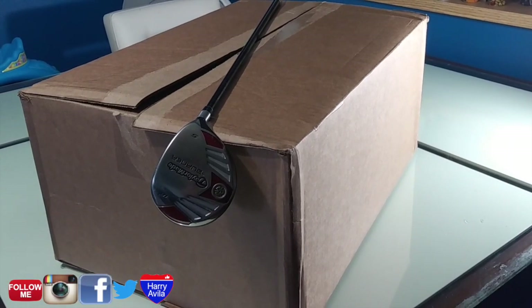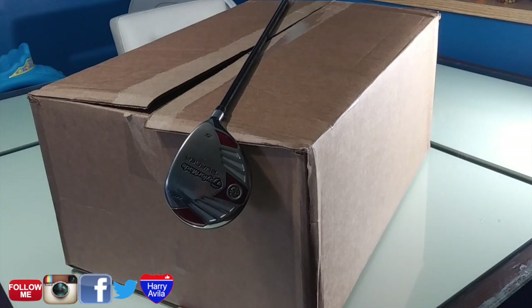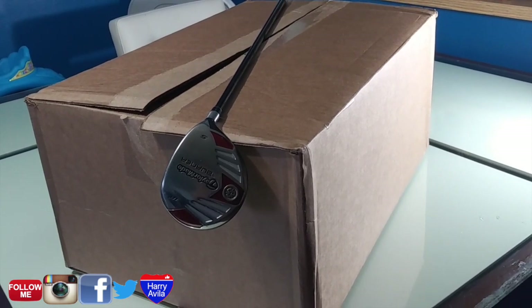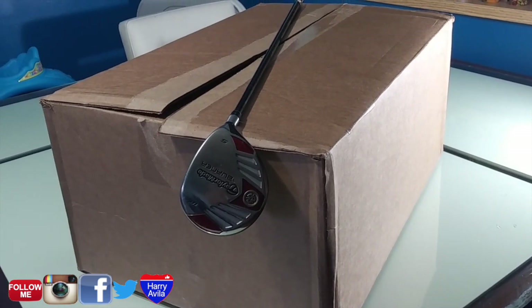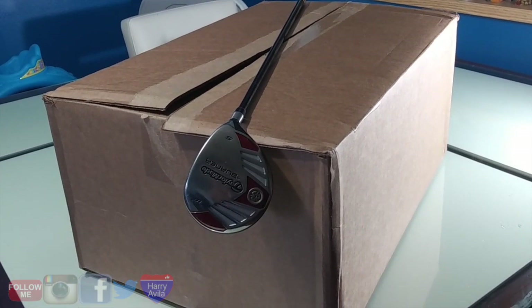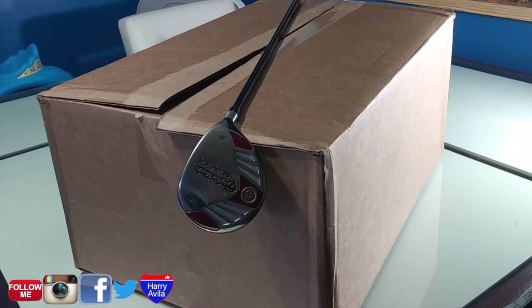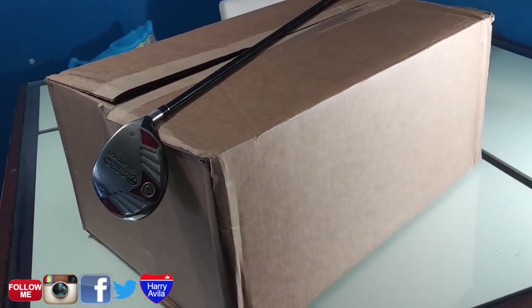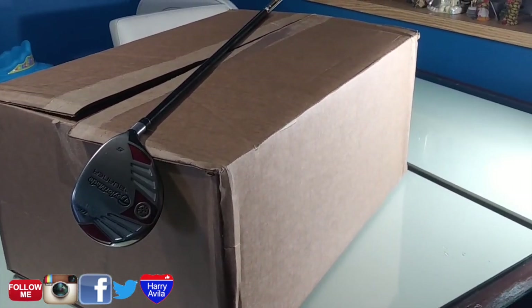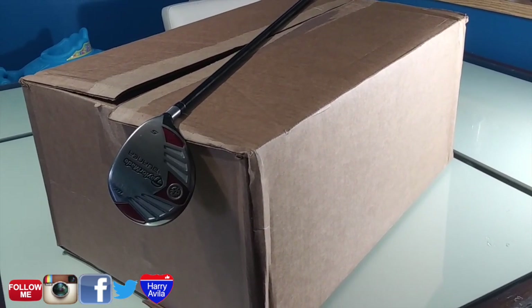What's good my peoples? Welcome to another episode of Harry's Helping Hands. For today's video, I'll be showing you the cheapest way you can ship out your golf clubs. I've been shipping out golf clubs for a long time now and my technique is guaranteed to work. Your golf clubs will arrive safe and your customers will be 100% satisfied.